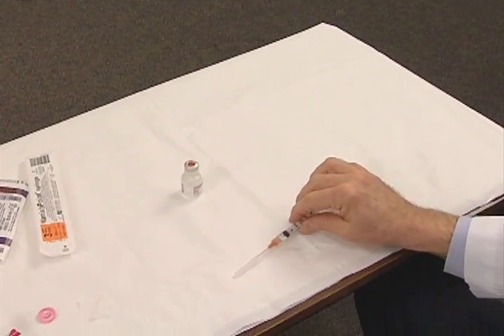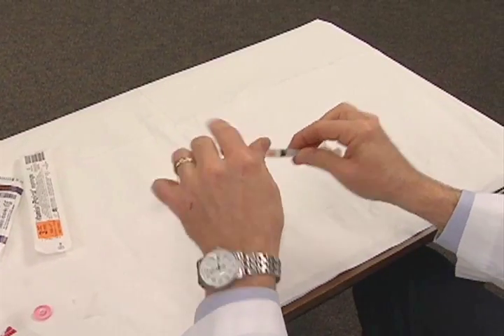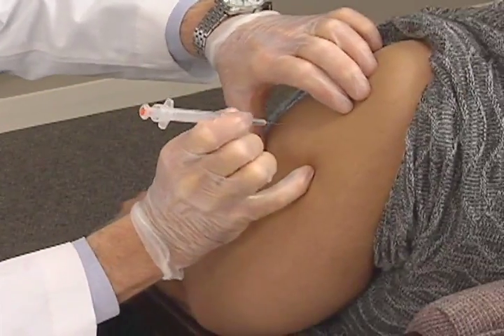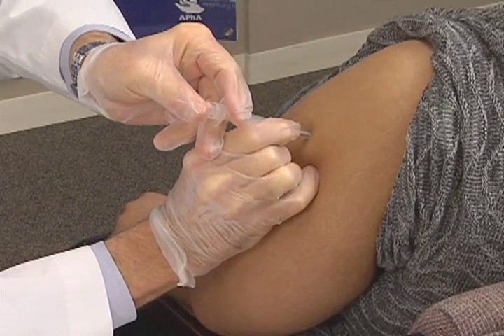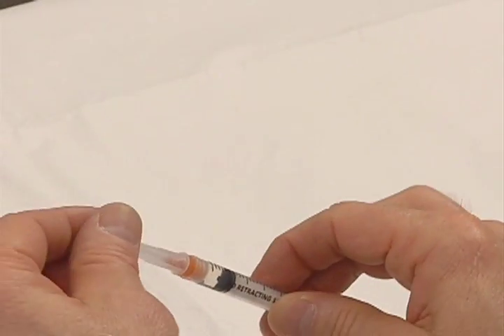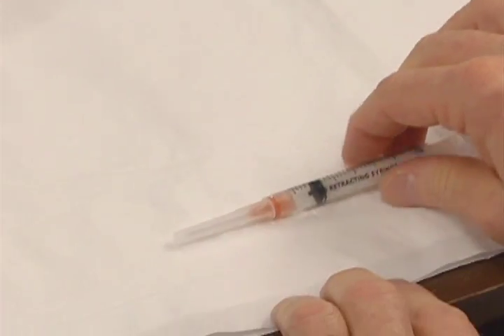At this point, you may do one of two things: recap the syringe for later use, or inject the vaccine directly into the patient. If you are not injecting the vaccine right away, you may recap the needle, as it has not entered a patient and is still sterile. Never recap a needle that has been inserted into a patient.